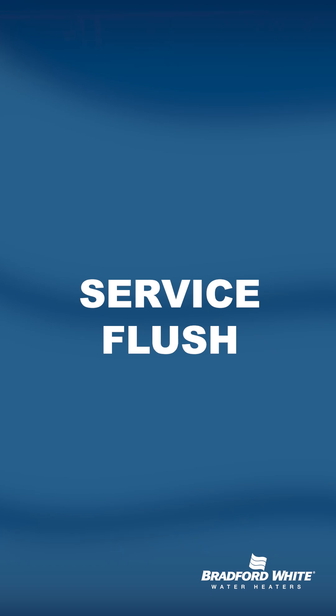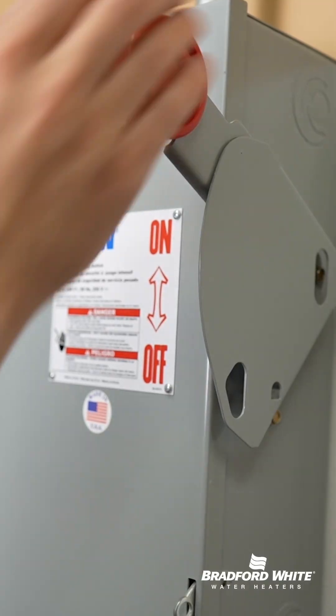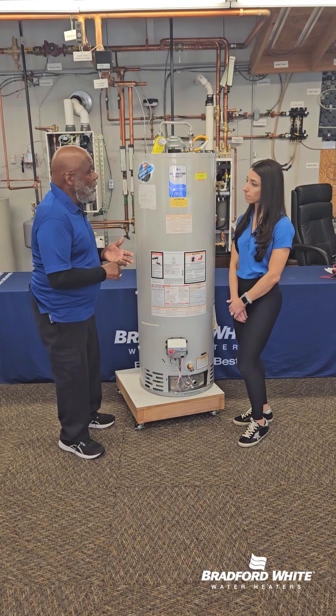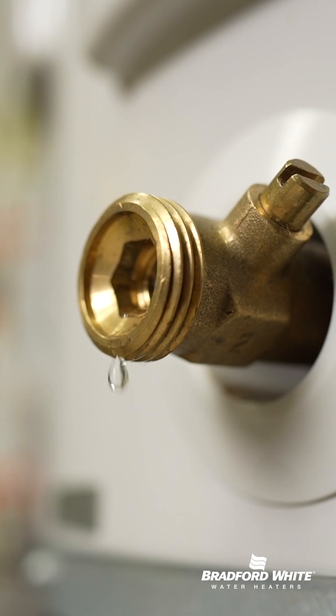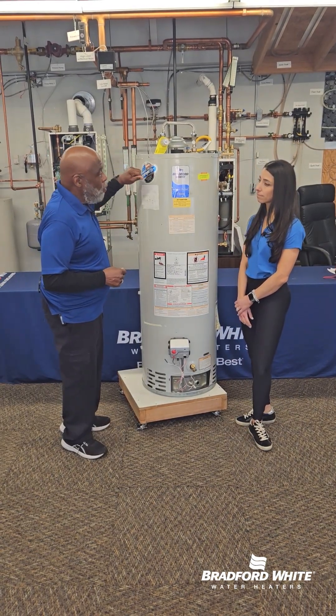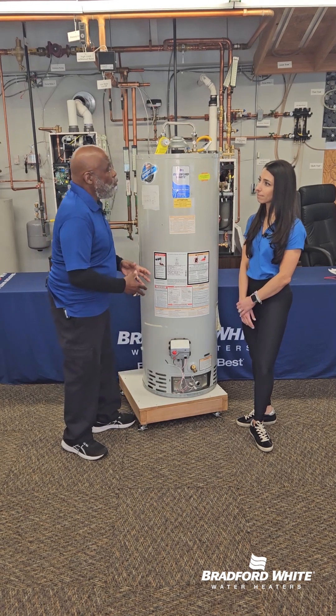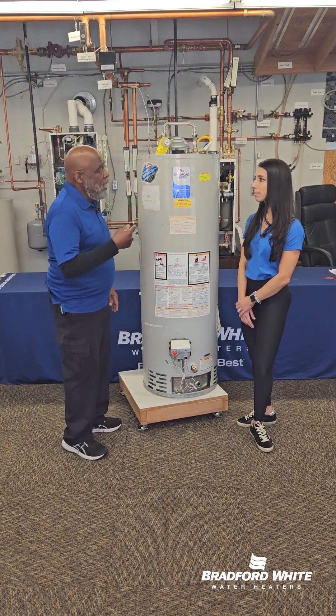Now there's also what's called a service flush. For the service mechanic that would come out, he would turn the utility off. After you turn the gas or electric off, you drain the heater completely down from the drain valve. Then you turn the cold water inlet on and let it run for about two to three minutes, and repeat that process.